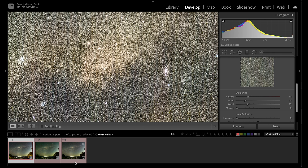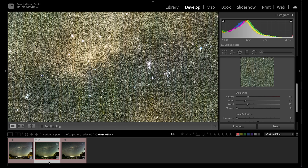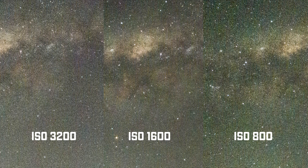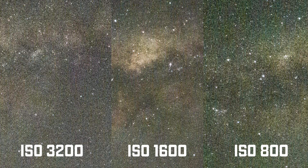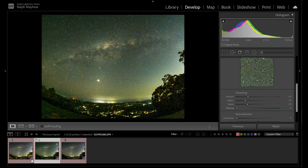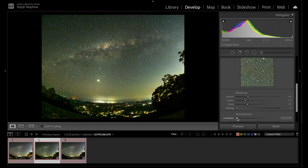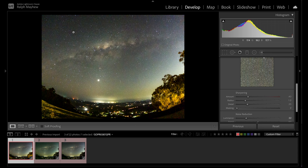Now we can zoom in on the brightest part of the Milky Way and compare across all three. At 3200 you can see how noisy it is, but with a fully edited RAW image you can process it further — that's why we shoot in RAW. Jumping to 1600, then to 800, we can put them side by side. The trade-off is: high ISO gives noise, but increasing exposure in post also adds noise. We're looking for the best balance between maximum ISO and maximum post-processing headroom. I'll add a little luminance up to 22 — you can see it smooths out the noise noticeably.